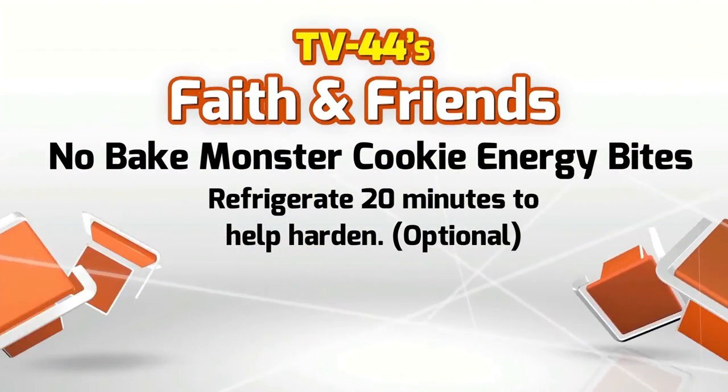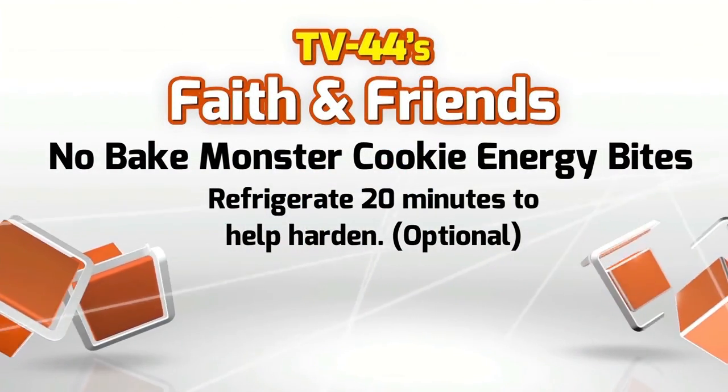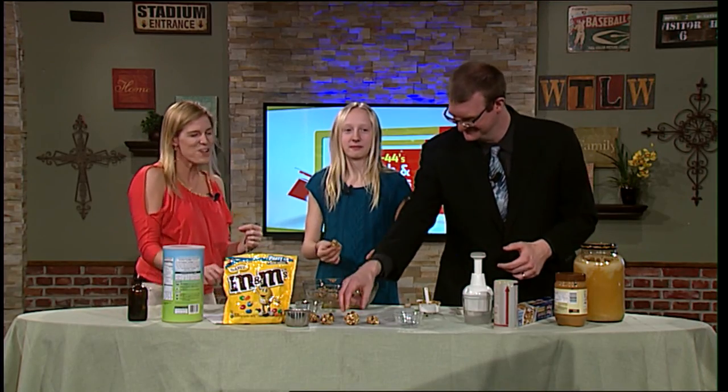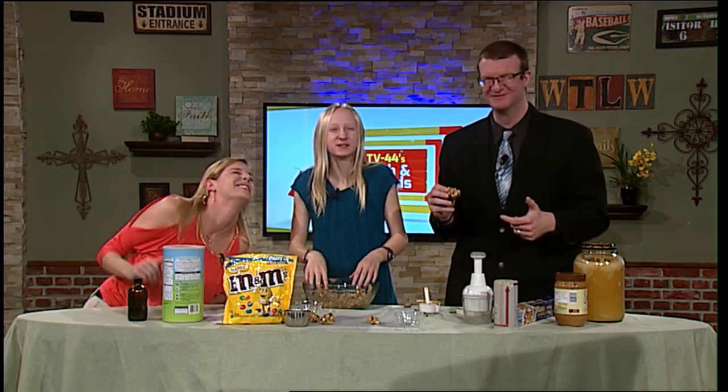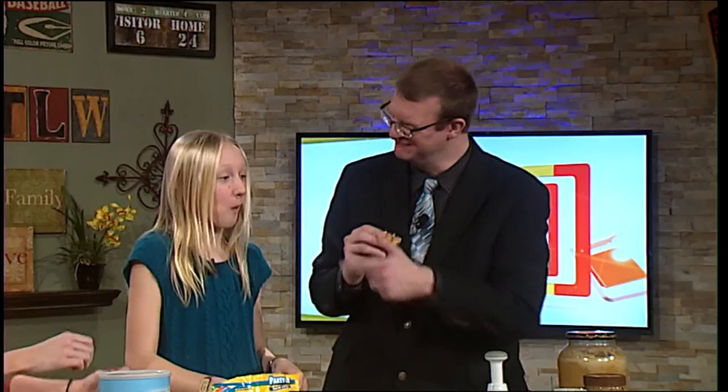Andy, what is this? It's a ball. This is the tiniest ball I have ever seen. Did you just eat that? We're allowed to eat them? Only the expert knew! Those are good. They were really good.